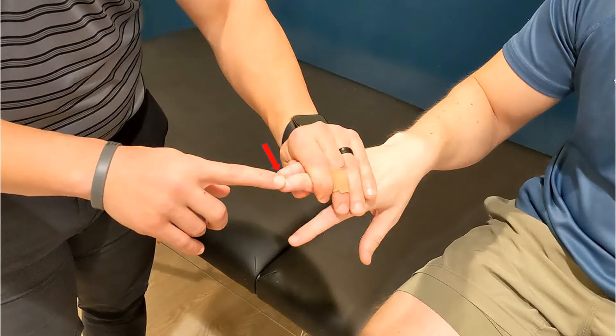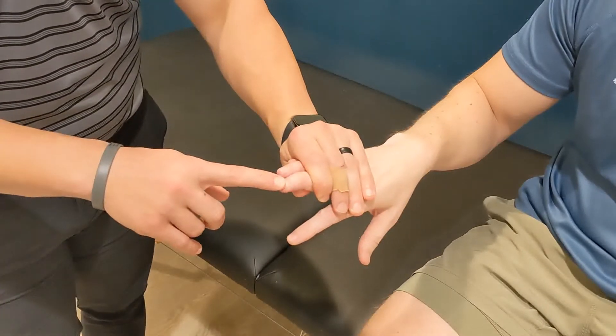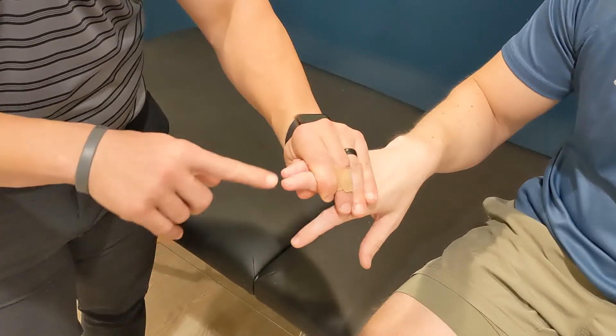The examiner repeatedly flips either the volar or dorsal surface of the middle finger, observing the thumb and index finger. A positive test occurs when the thumb and index finger reflexively contract, which suggests the presence of an upper motor neuron lesion.